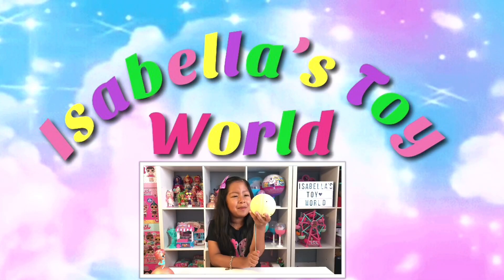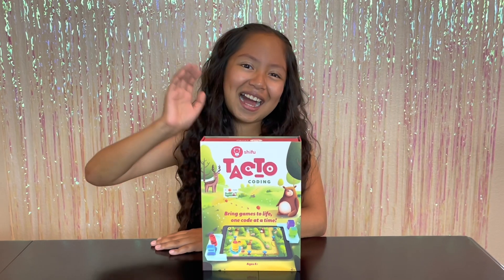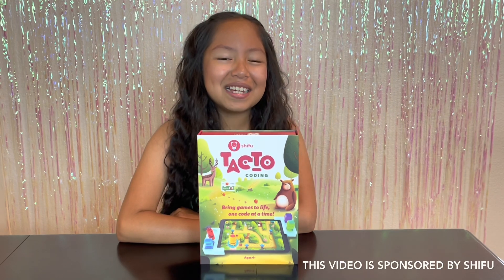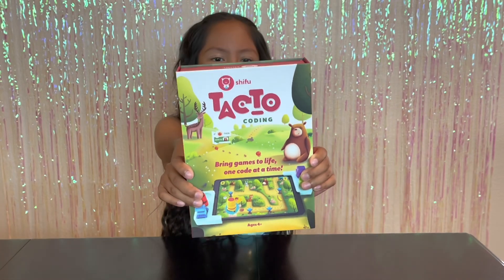Welcome to Isabella's Toy World. Hi guys, welcome back. Today I am super duper excited because we are going to be unboxing Tactile Coding from Shifu.